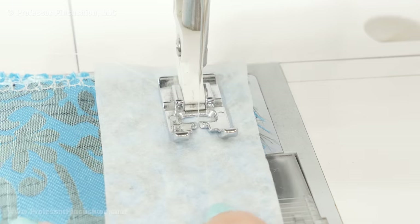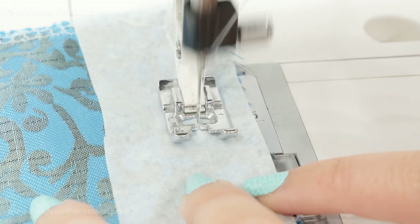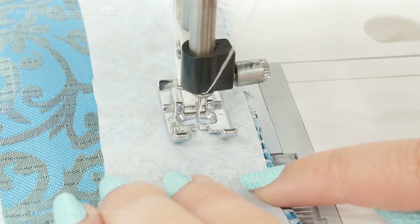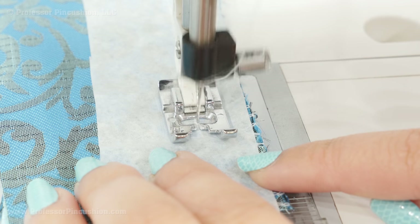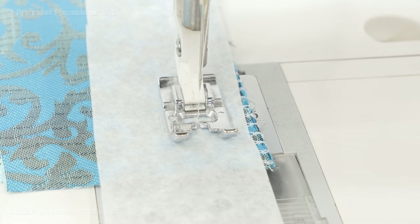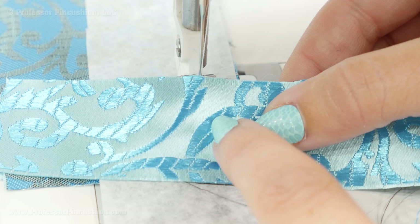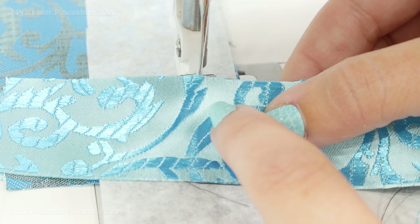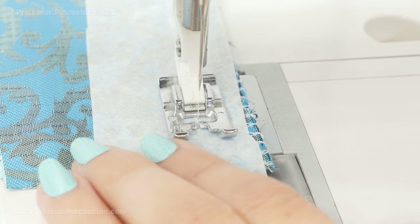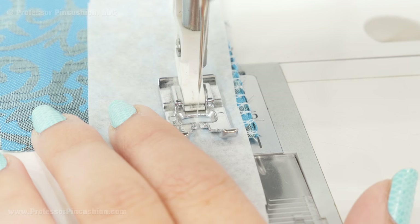When you finish a seam and want to press it, check your care instructions — you may only be able to use a cool or low-setting iron. Use a press cloth to protect your fabric and press on the wrong side. Also be careful when dealing with this type of fabric while sewing: if we look at the right side, it almost looks like there's some embroidery where the darker blue fabric is laid on top of the lighter fabric, so it could snag pretty easily. That's why if I'm sewing on the right side I never use a walking foot, because it will just catch and snag the fabric. You want to treat it very respectfully.